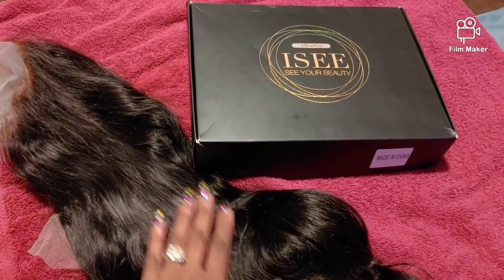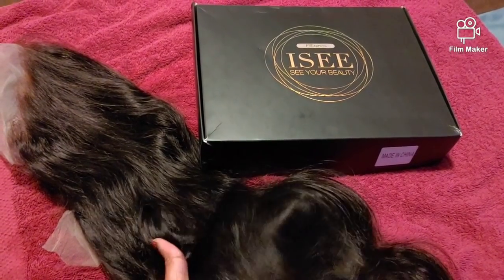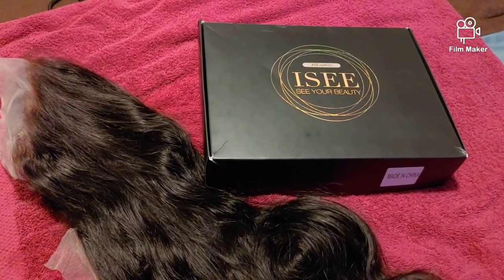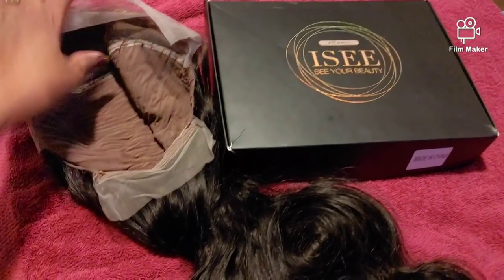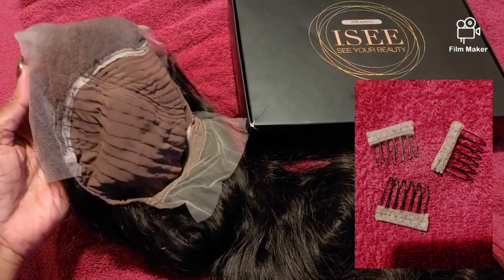I am absolutely loving how soft this hair is. Oh my God, it's soft, it's bouncy — I'm loving it. So this wig came with your standard combs: one on each side, one in the front and one in the back.